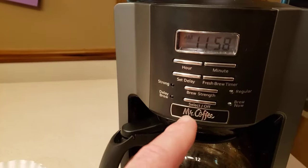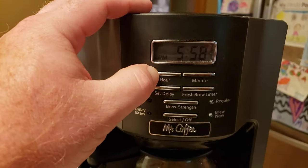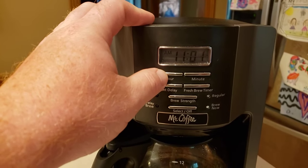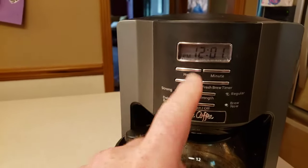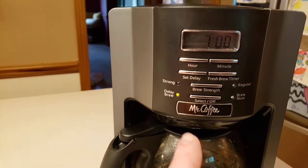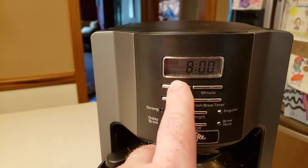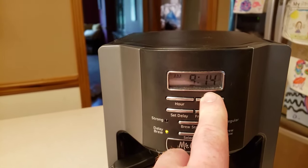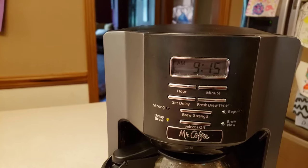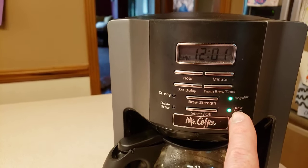First I'll run you through the buttons. Setting the time is really easy — when you plug this in just hit the hour button and the minute button. To set the delay brew for the morning, hold that button and it'll blink; it defaults to 7 o'clock. Hit the hour and minute buttons to set your desired time — say 9:15. Then hit the select button: first press is regular brew, second press activates brew delay.